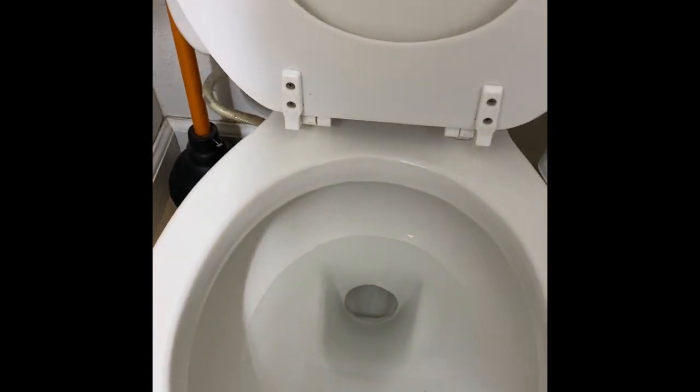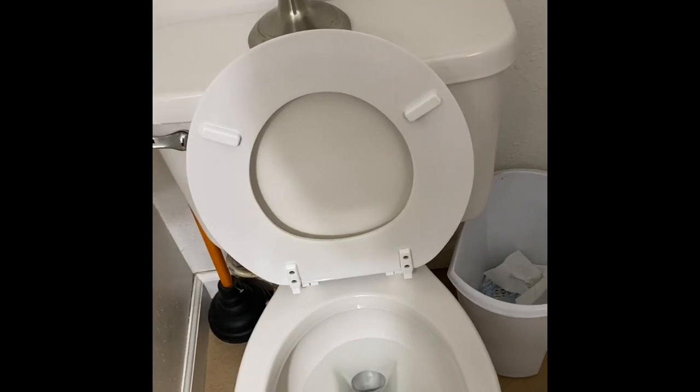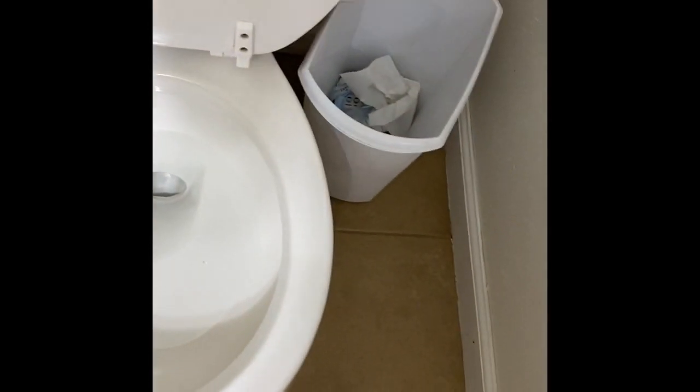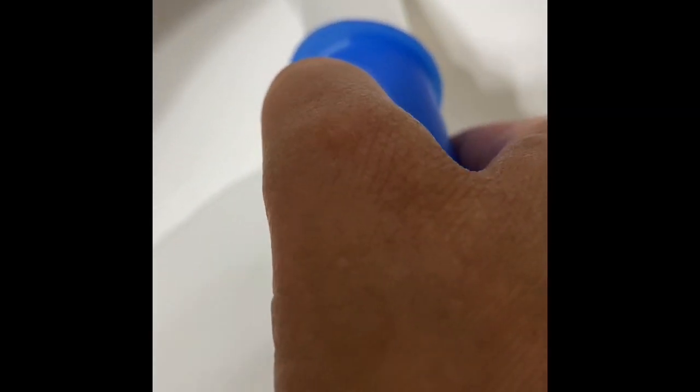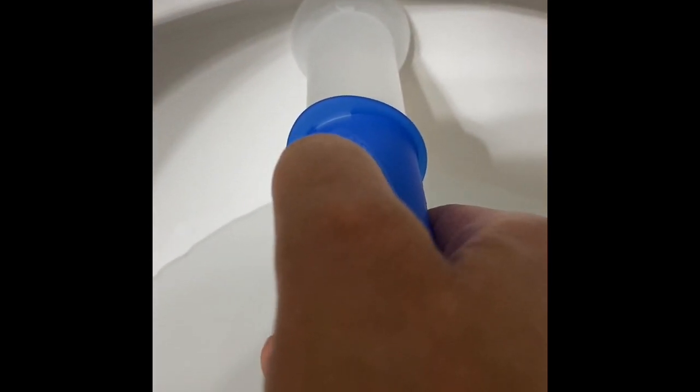Now let's put it to work on the toilet. It's kind of hard to do with one hand on the phone. You want to put it as close as possible to the rim of the toilet. Find a spot near the rim, push toward the toilet bowl, and then push on the button — the button should advance you to the next position.